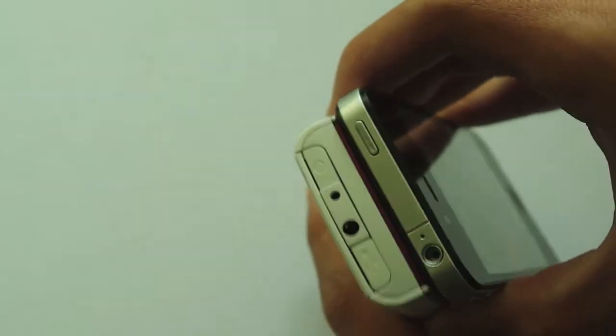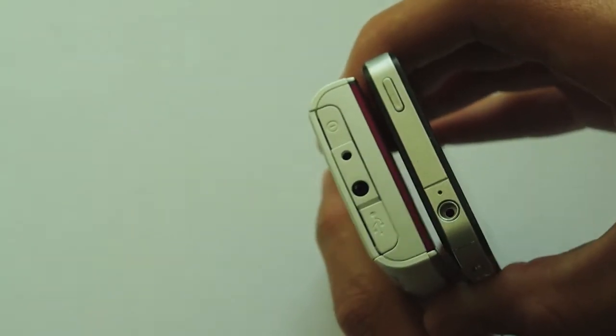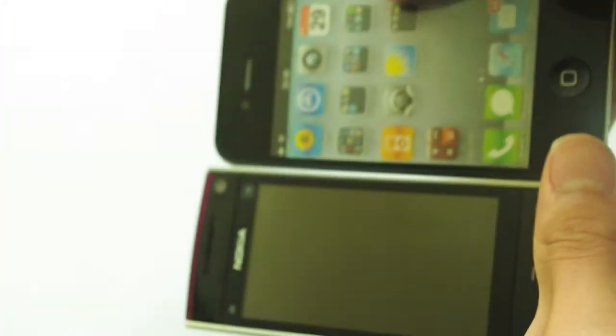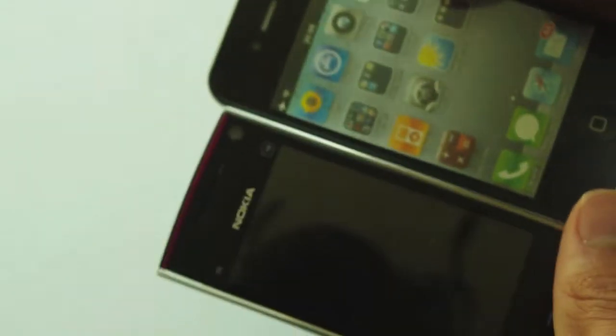One disadvantage though with that curve is it's a very thick phone. I don't know why it's so thick, but it's significantly thicker than other phones, though not as wide because the screen is only 3.2 inches. The screen could be a lot better if it were wider, like on the Nokia X7, and a lot thinner.